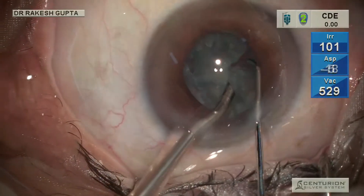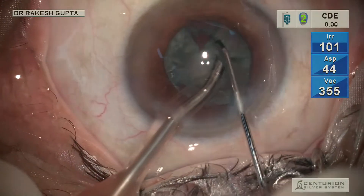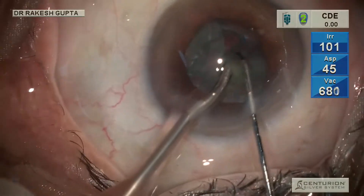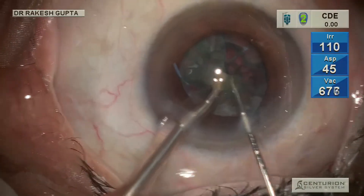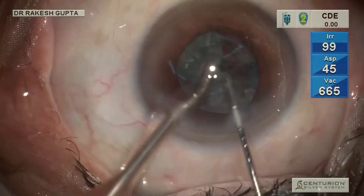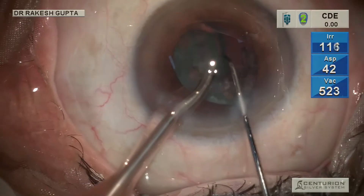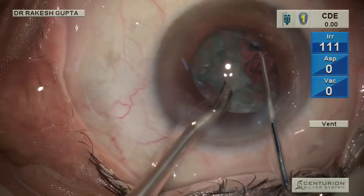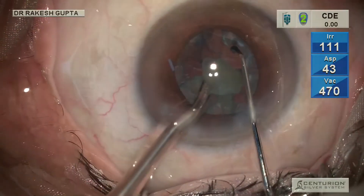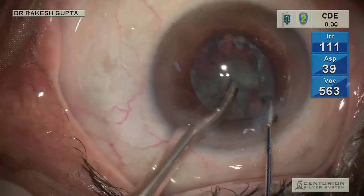Equatorial chopping has several advantages. You can see I am simply holding the nucleus with vacuum alone, and the counter-traction created by this equatorial chopper helps in chopping the nucleus. If the cataract is soft, it also helps in aspiration of nuclear fragments — if the cataract is soft up to grade one or two, you can actually aspirate the whole nucleus by feeding the pieces with this chopper.